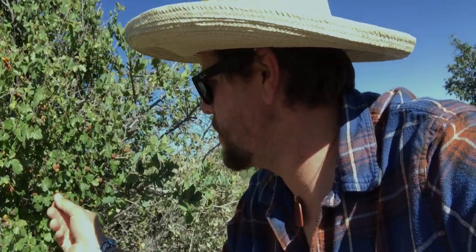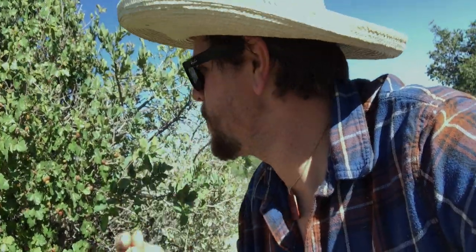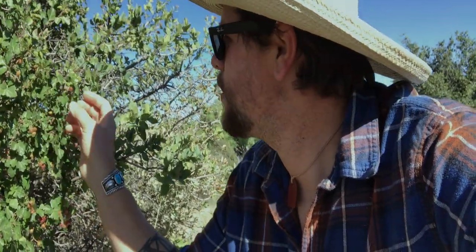Well, I couldn't resist — one of my favorite plants out here: squawberry. Those are amazing, nice and ripe, bright red, just super sweet. Absolutely one of my favorite treats of the desert. Phenomenal.